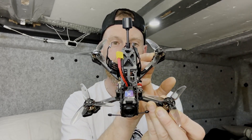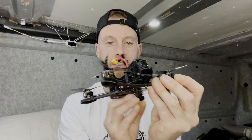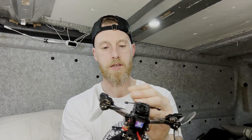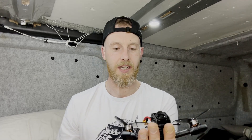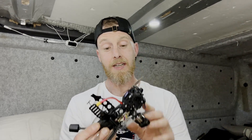Look at that — you cannot tell me that isn't a beautiful quad. As soon as I took this out the box I just went, oh my god, that is so cute. But don't let it fool you, because this thing is a little beast.